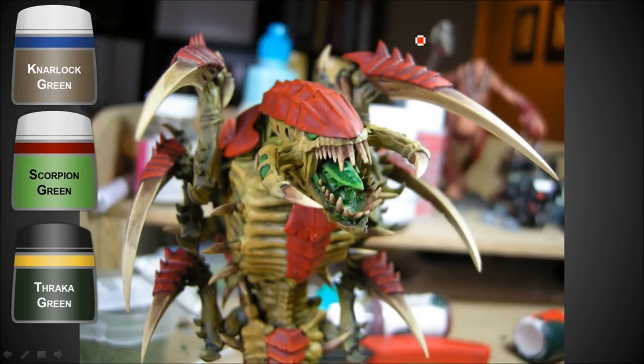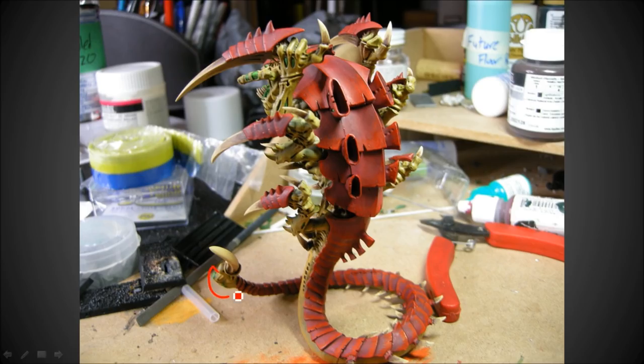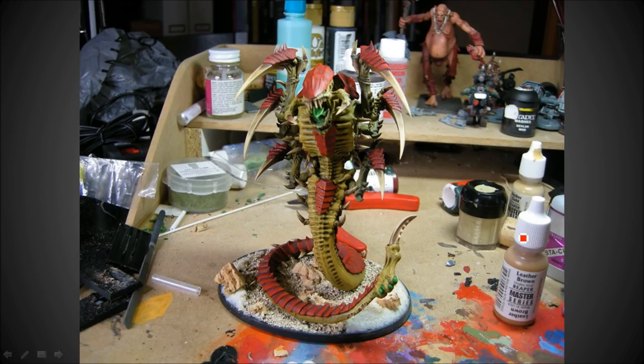The tongue started out with Knarloc Green and then Scorpion Green highlights and Thrakka Green just to wash it and bring it down. There's some green detail down on his tail as well. Really it's just four basic colors on this thing: you've got the carapace, you've got the skin, you've got the claws, and you've got the green transition highlights.